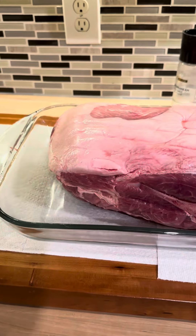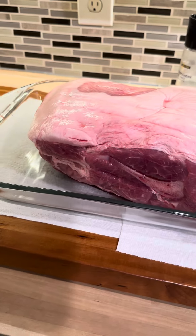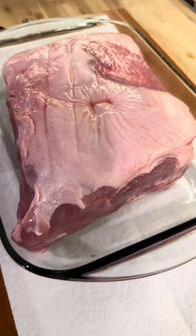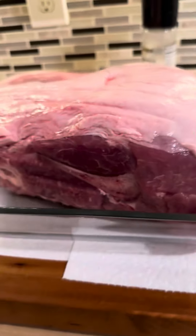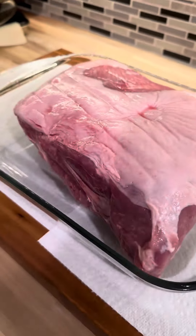Hey everybody, look at this — bone-in pork Boston butt. We're gonna make it easy, delicious, and fast and cheap. You want to feed a lot of people, this is what you need. This is almost ten pounds, and look — twenty-two dollars, that's it.